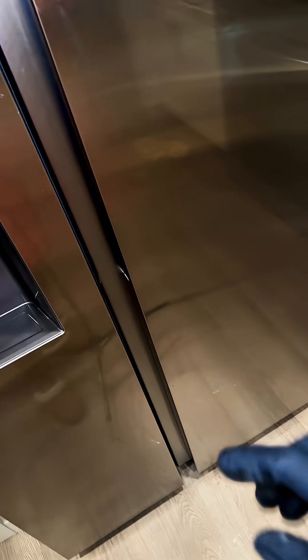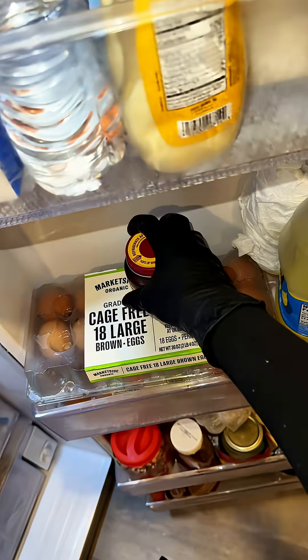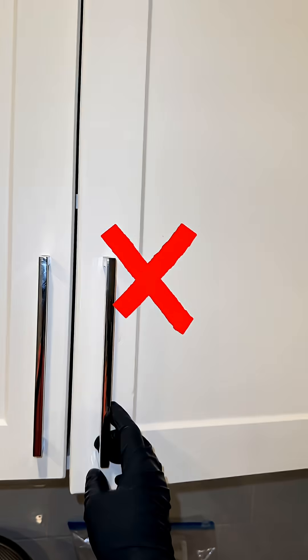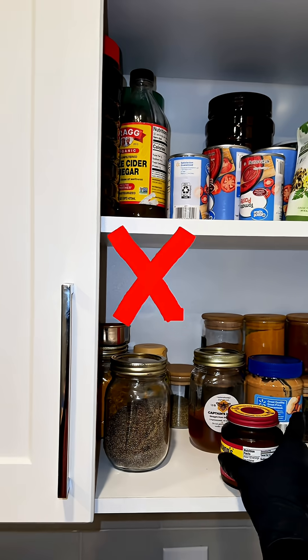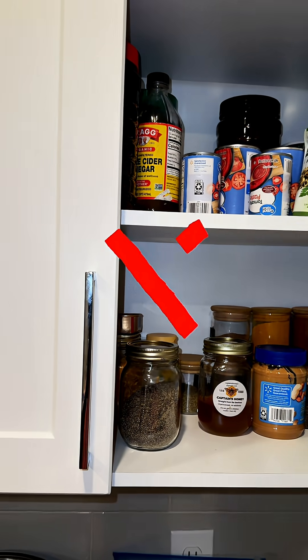First, always store your active dry yeast in the refrigerator. Leaving it on the shelf or in a warm area can weaken it over time. Once it's exposed to heat or moisture, it starts to lose its power, and that's why it won't foam the way it should.